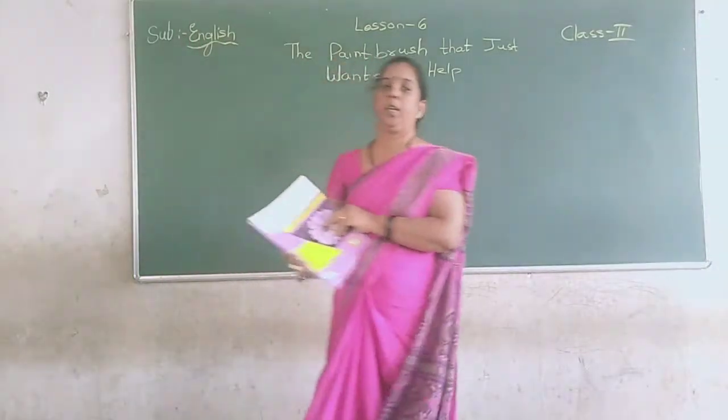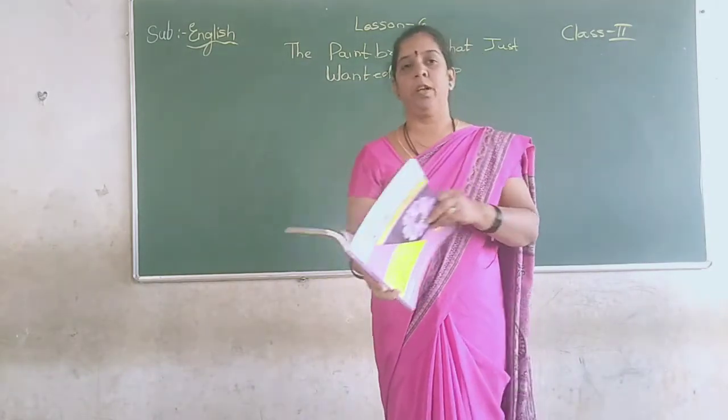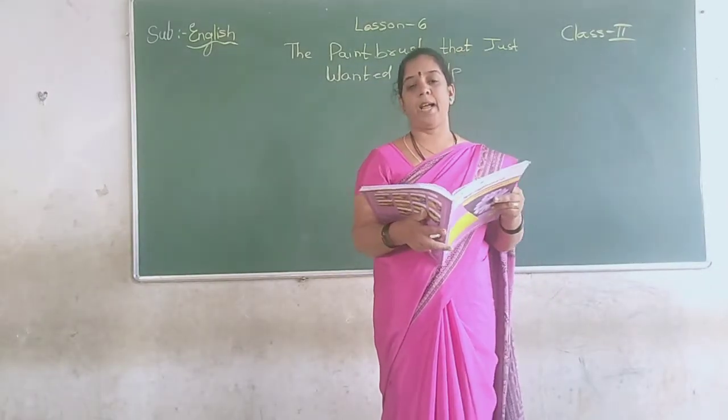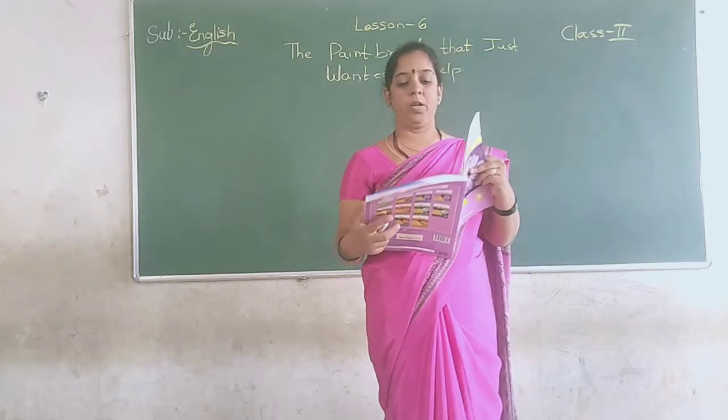Good morning children. Today let's start with the second step book, English subject, that is the 6th lesson — the paintbrush that just wanted to help.